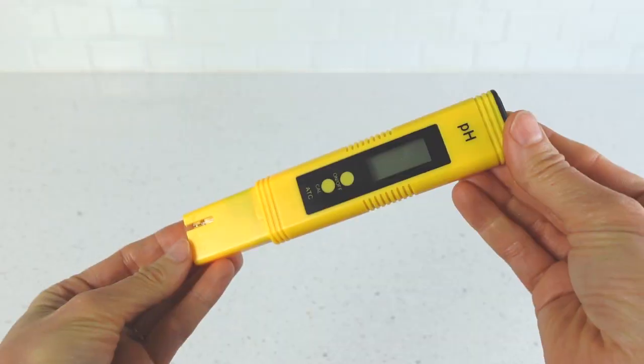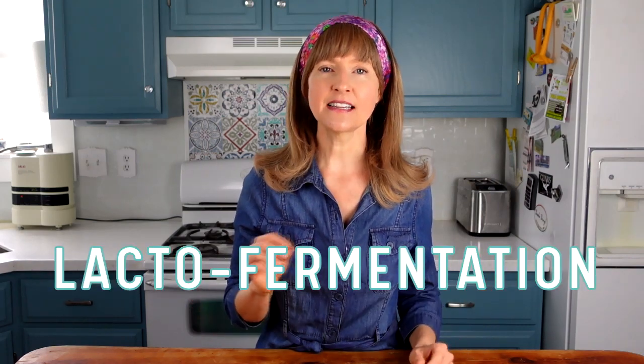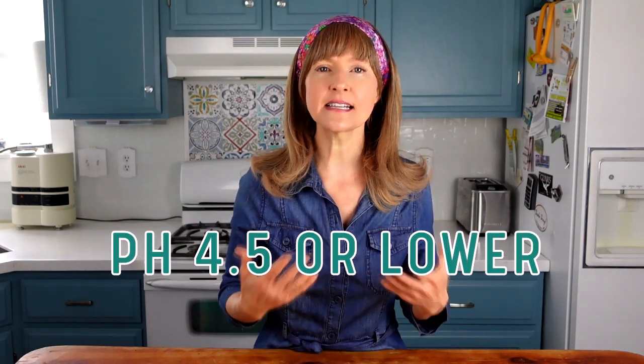Let's ferment this hemp milk. This is my latest kitchen toy — a digital pH reader. For the past decade I went by smell, taste, and experience to gauge my ferments, but now I have digital evidence. Probiotics are a genus of bacteria called lactobacillus — hence what we're doing here is a lacto-fermentation. In the fermenting process, lactobacillus generate lactic acid, which drops the pH of the liquid. A successful ferment will have a pH of 4.5 or lower, and that healthy acidity causes the distinctive sour taste. The stronger the fermentation, the more sour the taste.